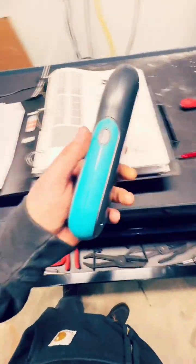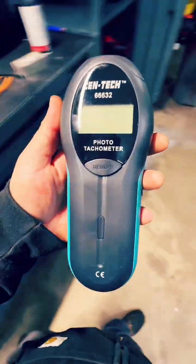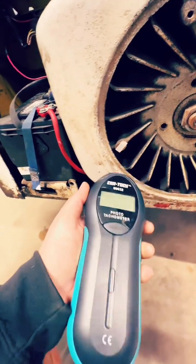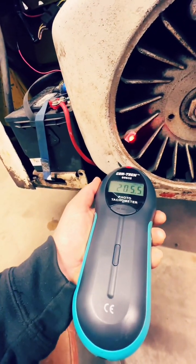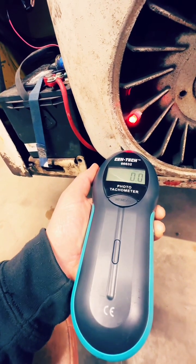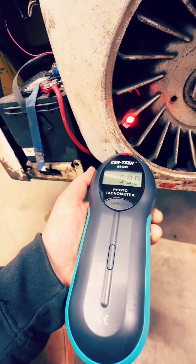You are going to need something like this — this is a Harbor Freight phototach. Use the little reflective paper that comes with it and it tells you your RPM. Just hold it steady on the target.